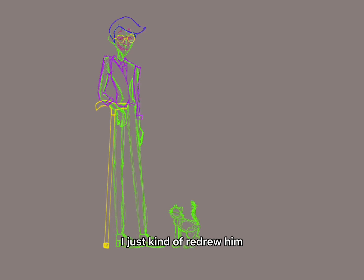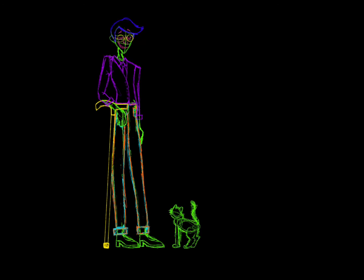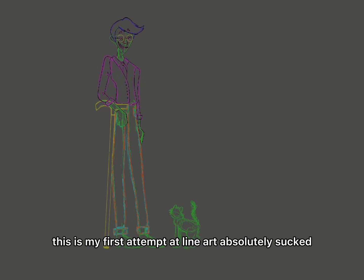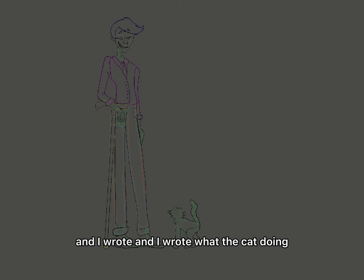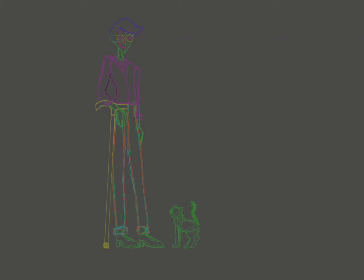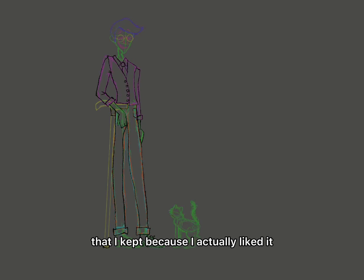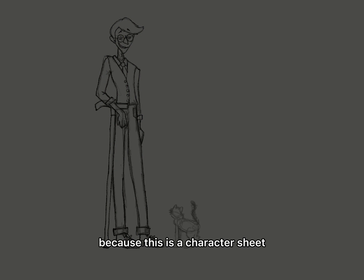I just kind of redrew him. And then this part, I get distracted, so you might start seeing me flash colors soon. This is my first attempt at line art—absolutely sucked. Every line was uneven. And I wrote 'what the cat doing' and put it on the same layer. Now I'm starting on the line art that I kept because I actually liked it. I ended up getting rid of the cat, because this is a character sheet, not an illustration.